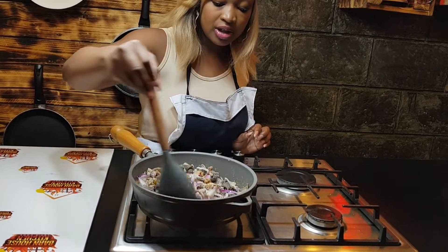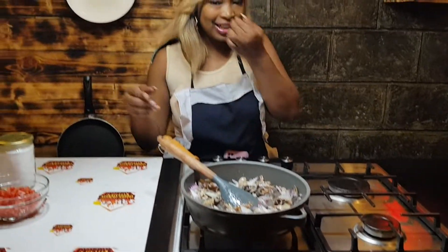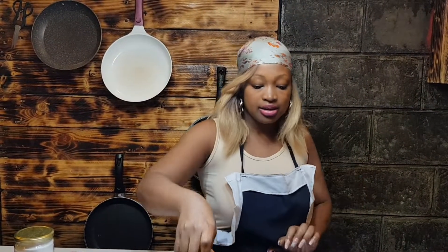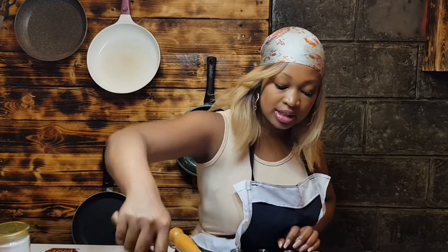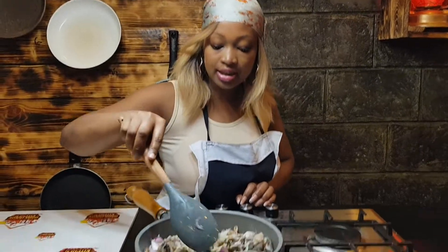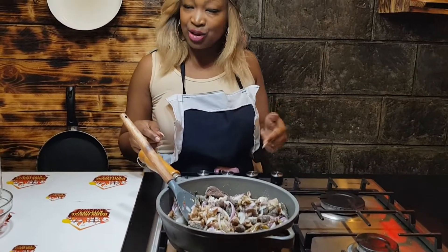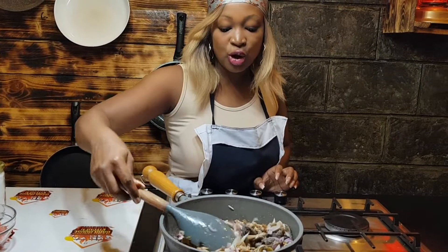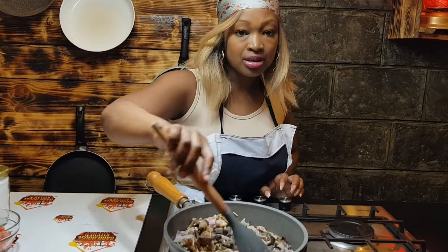When you buy it from the butcher, you just don't take it as is — there's a process. You need to wash it well because it involves intestines, so you need to clean the inside of the intestines. If you don't understand and you have questions, make sure you comment down below or DM us on Instagram.